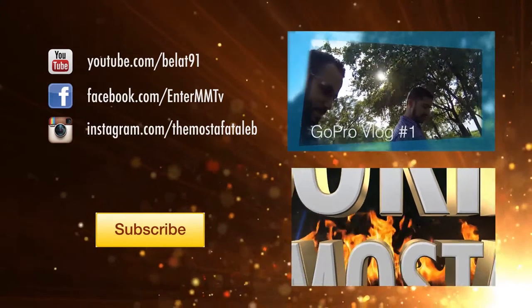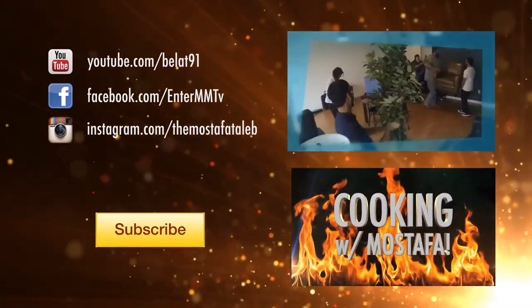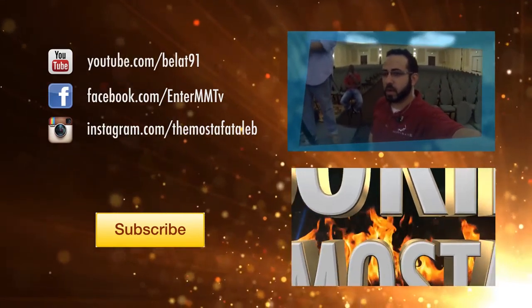Thanks for watching this video. Give it a thumbs up if you want to see more videos like this, and subscribe to my channel. Also check out my other videos on the right. My name is Mustafa Talib, and I'll see you next time.